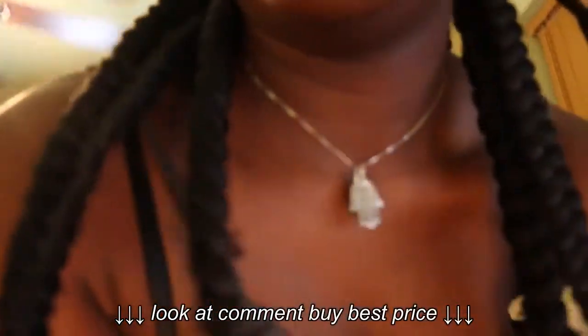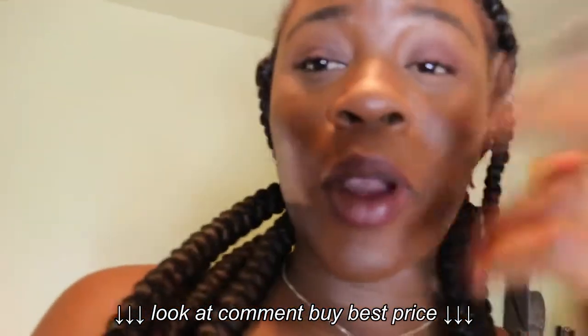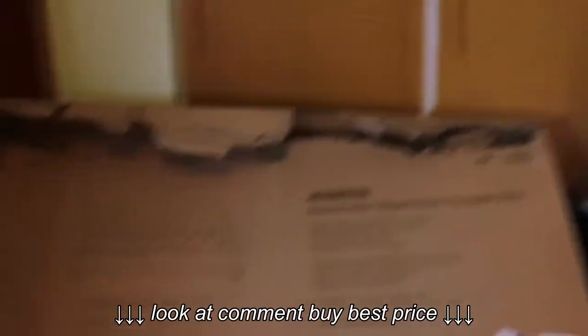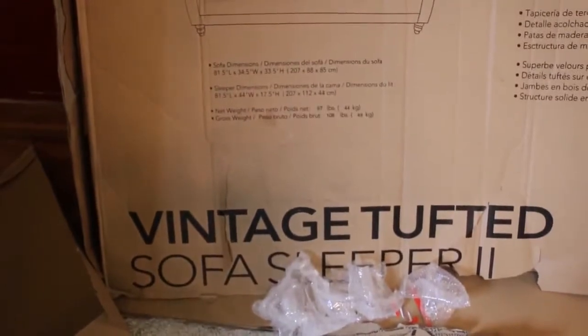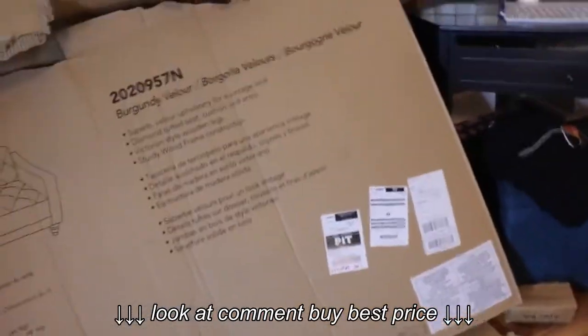I thought I would show you guys the unboxing of my new couch. This is going to be like a vlog style video. I got this couch from Walmart — that's what it's supposed to look like when it's done. It's called the Vintage Tufted Sofa Sleeper, so you can sleep on it and it's also a sofa.